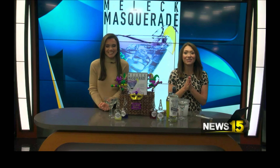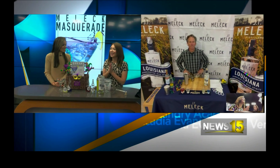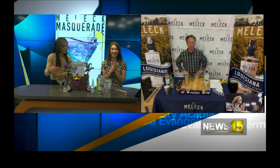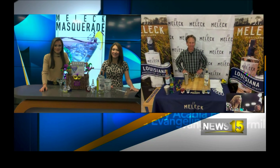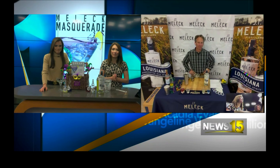All right, welcome back. Joining us virtually is Mike Frugier again. He's going to be teaching us how to make the Melek Masquerade. I'm excited for this. Look at this setup — this is courtesy of JT Melek. So Mike, what is the first step that we need to do?